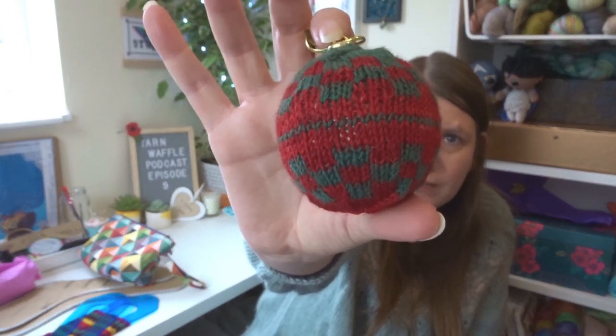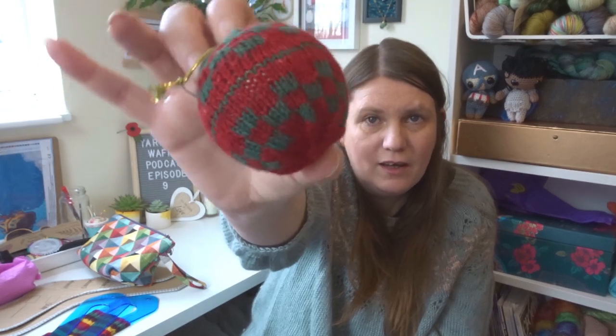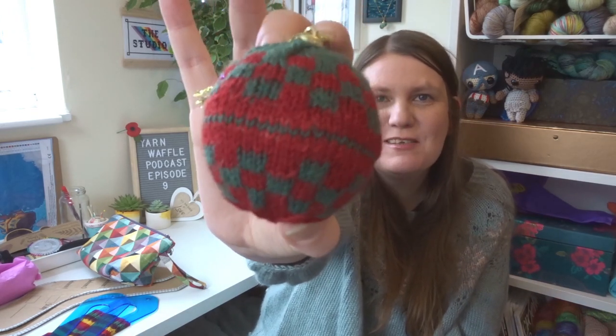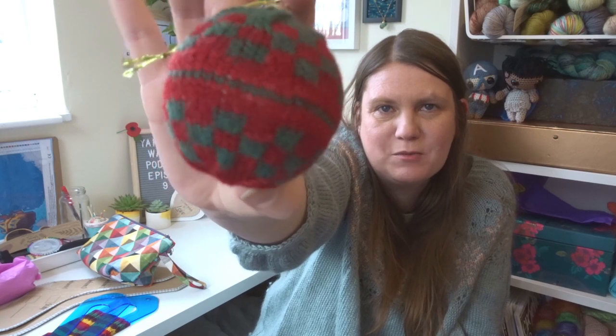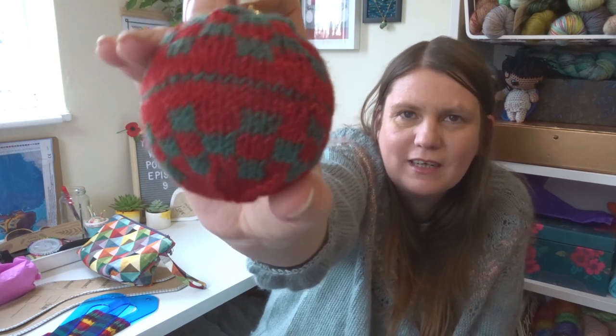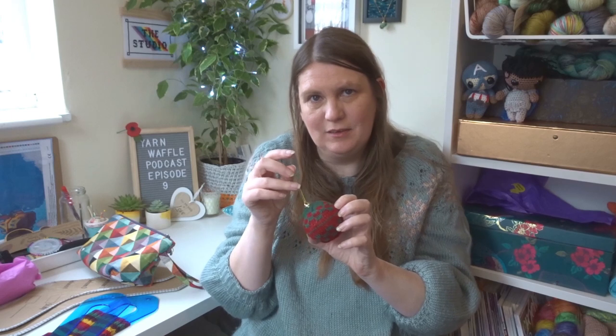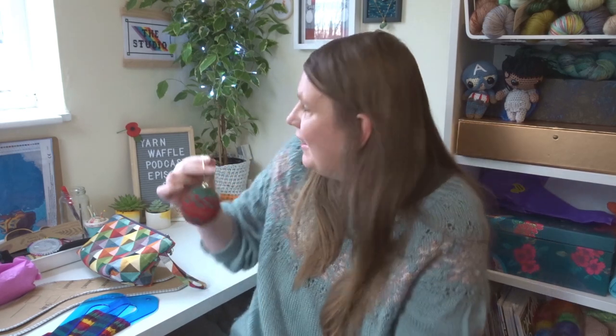I started this at half past five last night, worked on it for an hour last night doing the first half, then half an hour this morning to finish it — an hour and a half of knitting total. You do not have to sew in any ends because they are encased inside. And it's round! I don't know why this is so exciting to me. It's red and green but not particularly Christmassy — this was literally just an idea, let's give it a try. I love it, and we'll put it on our little tree.